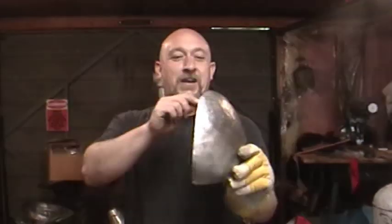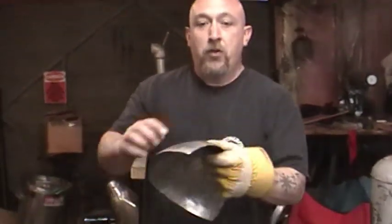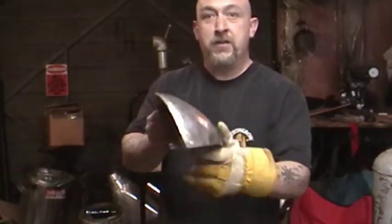Now for somebody like me with a big head, I'm not going to have to trim this a whole lot. But for some of the smaller fighters, it's important to remember that you want to take off equal amounts both off the top and off the bottom of these helm halves to get them to fit up right later.